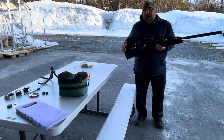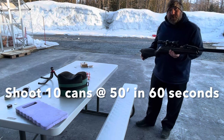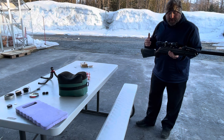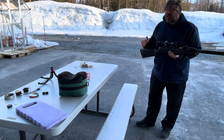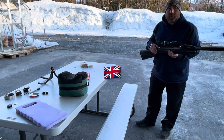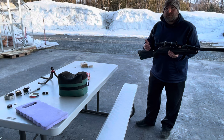The Mad Minute is shooting 10 cans set up at 50 feet in less than 60 seconds. If you're new to my channel, this is something I took from the British military — I think prior to World War I or in World War I. They would do the Mad Minute where they would shoot their Lee Enfield rifles as quickly as possible within one minute.